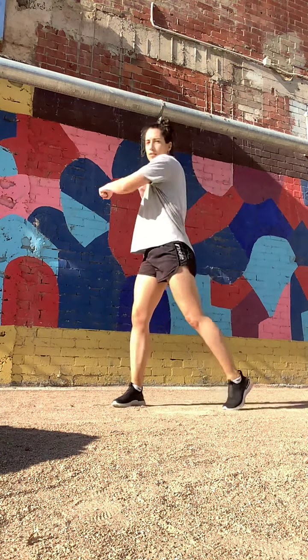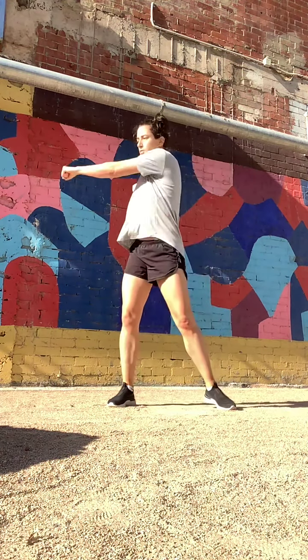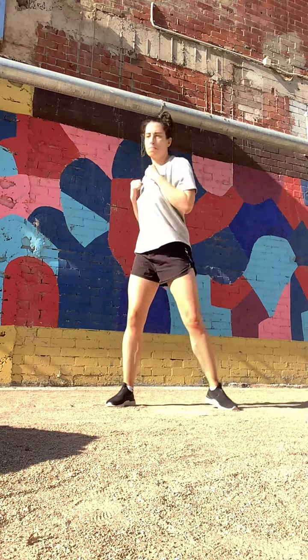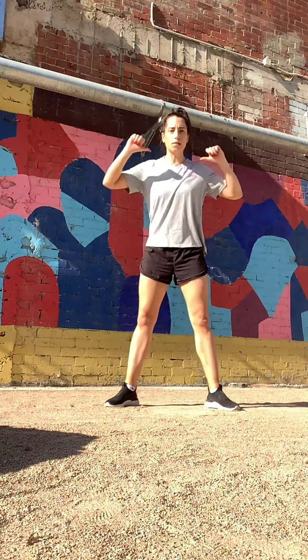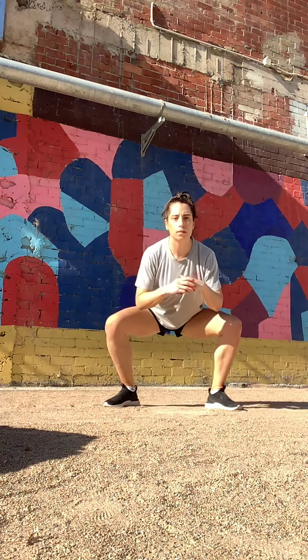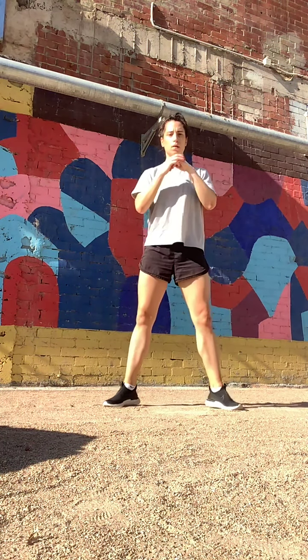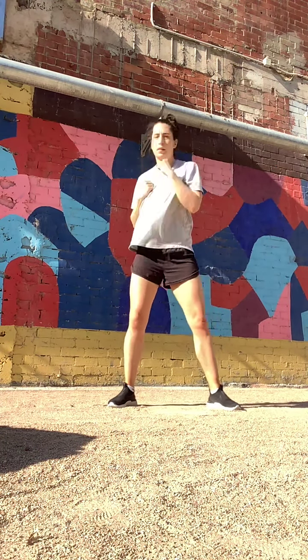Then we're going to punch around to the side — keep it on your back foot. Put your hands back nice and quick. Back into our squats: wide legs, down, toes up, lower, down, toes up, lower.